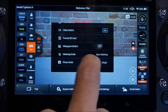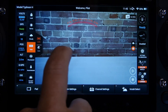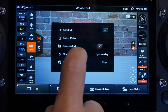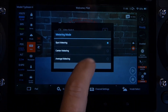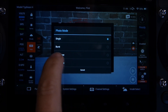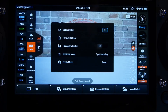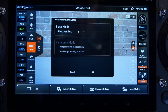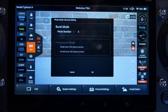I also have a metering mode where I can select spot metering, centre metering, or average. At the bottom under Photo Mode, I now have Single, Burst, Time-Lapse, and Panorama. If I select Burst mode, it gives me another option on the right-hand side where I can select 3, 5, or 7 shots for my burst mode.